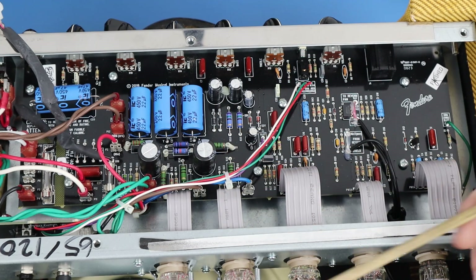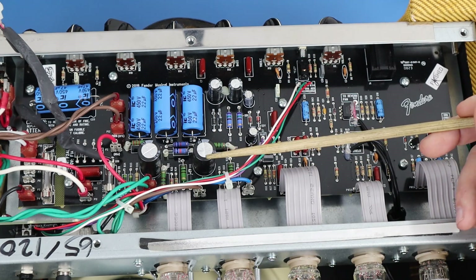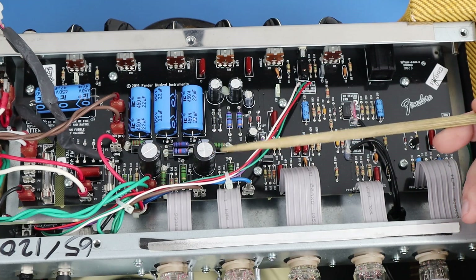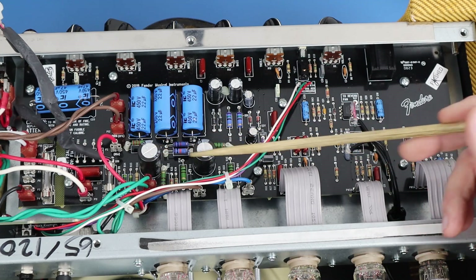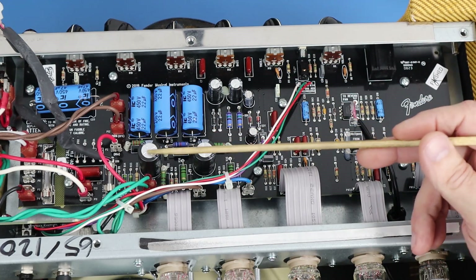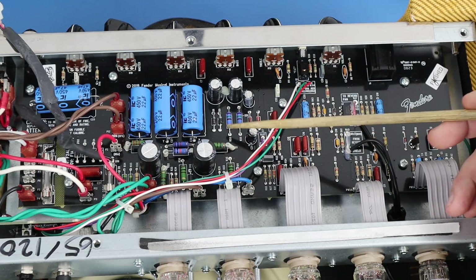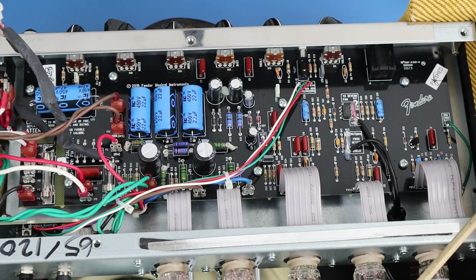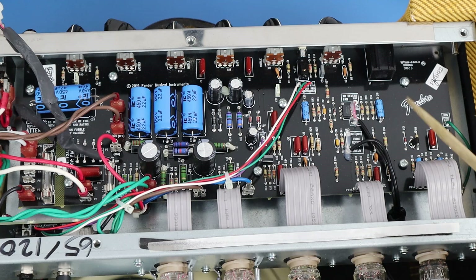Those are significant changes and improvements. The only thing I see that's kind of ludicrous is the cathode bypass capacitors are 22uf at 450 volts, and you might see 12 volts on the cathode — so using a 450-volt cap for that purpose is completely unnecessary. They use individual ones — one on each plate — a 270 ohm resistor and a 22uf bypass capacitor.